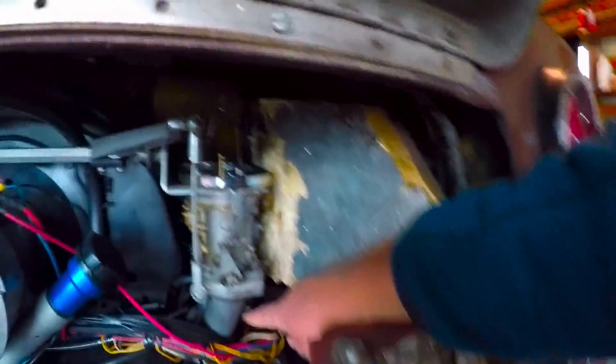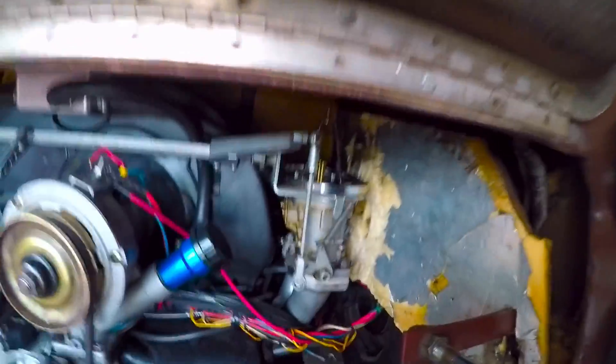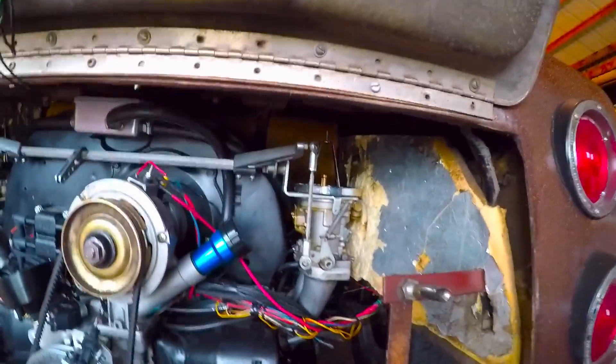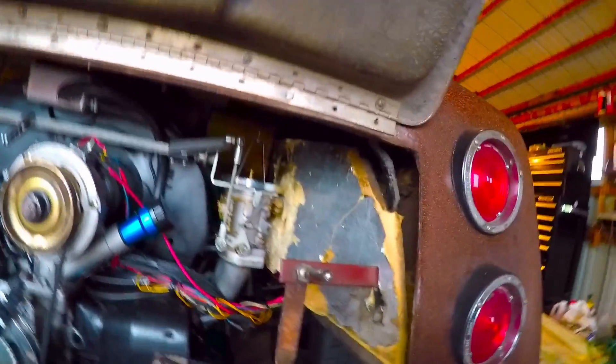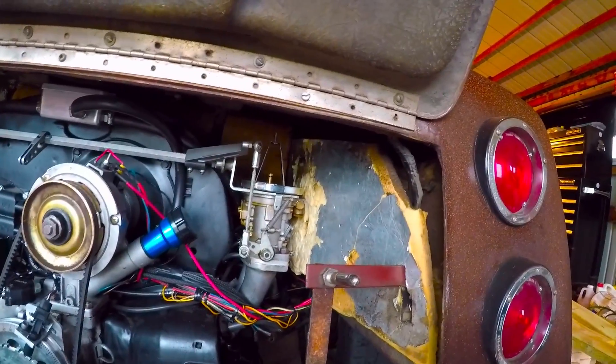My number one cylinder back there — I ended up having to turn it about a quarter turn further in than where it was currently set. All the other ones were basically in the same place. Once we finish that, we reconnect the linkage.